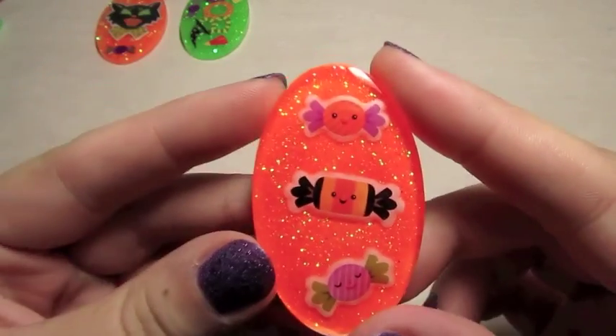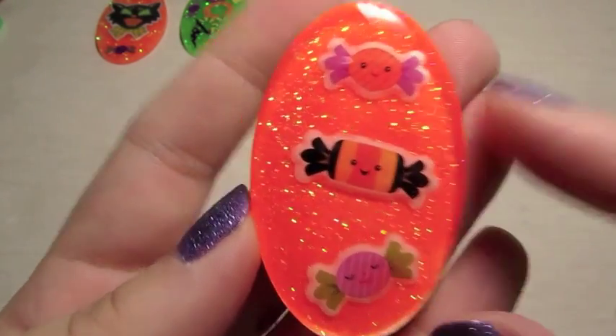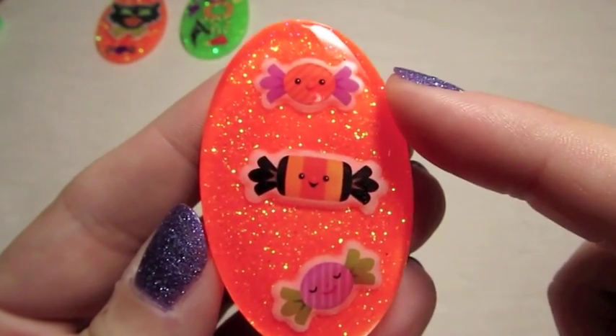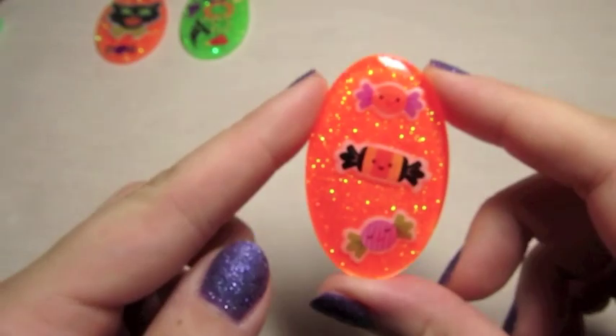And then this one is a super neon orange, which is a little hard to pick up on the camera, and it's just got three cute little candies with faces on them. The stickers are a little more translucent than I expected, so you can kind of see the background through the white parts of the stickers, but that's still pretty nice.